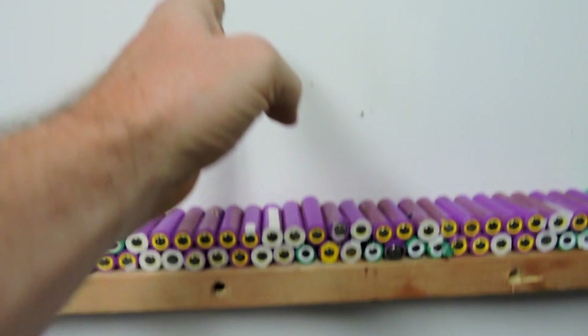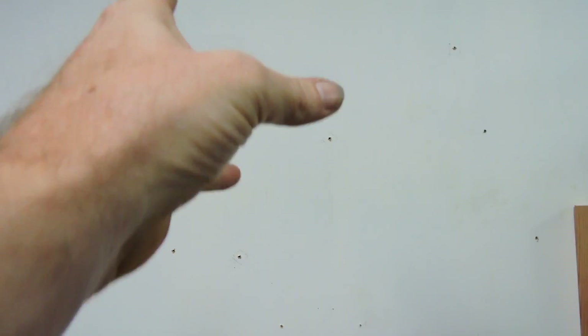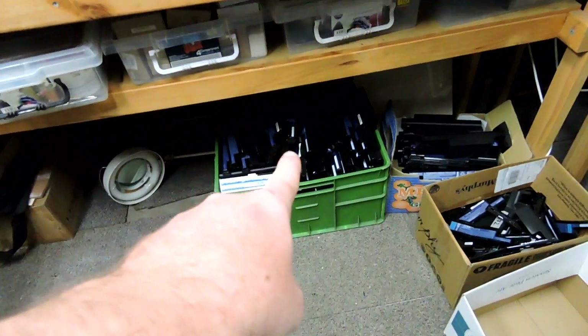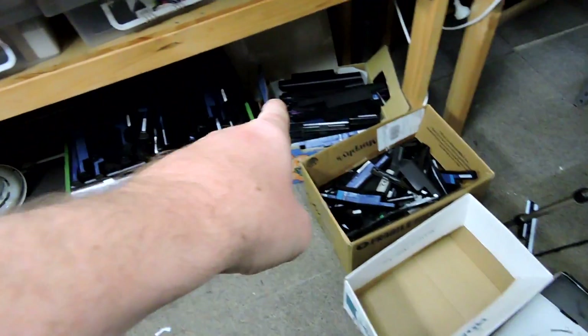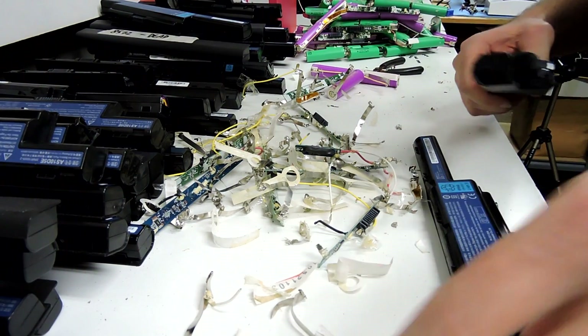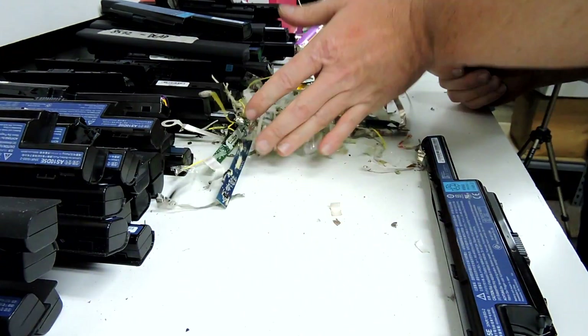I was thinking I might cut it in half and maybe put good cells in one side, bad cells in the other. Or maybe go two stories — I don't know yet. But I'm part way through processing these cells. I've got a couple of hundred of almost the same cells and I've noticed it looks like some sort of deception has gone on somewhere in a manufacturing company at some stage.